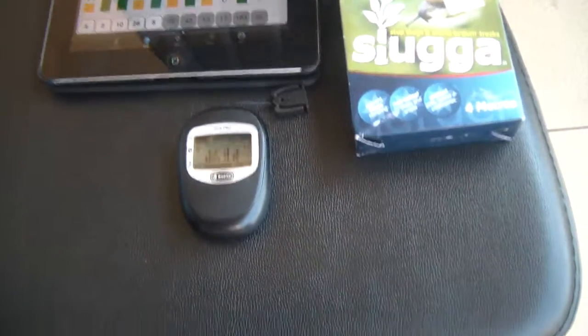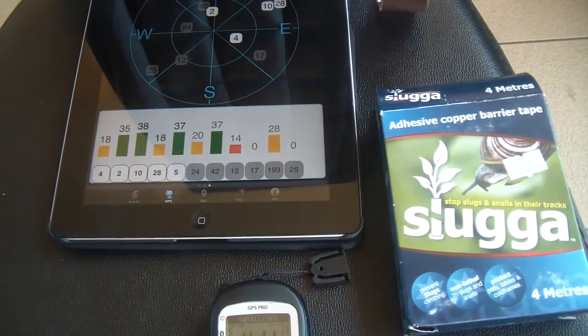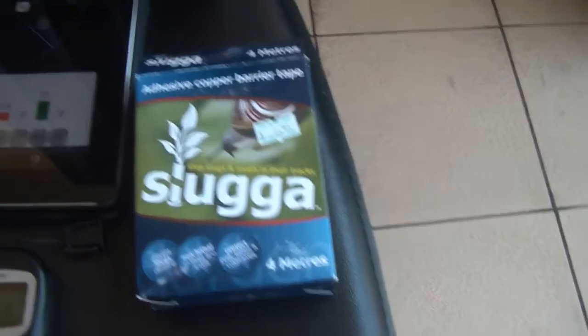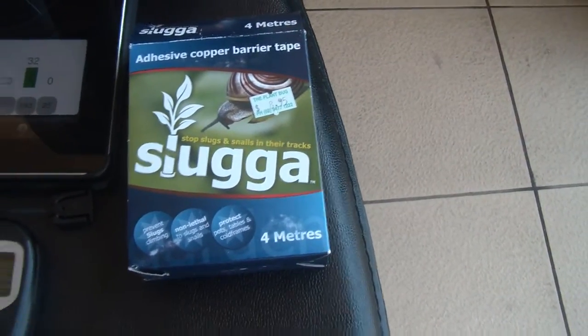Hey guys, it's Rob. I'm just doing another quick video with my Bad Elf GPS linked to the iPad via Bluetooth. Today I found some copper barrier tape at one of the local garden stores — it looks like that and it came 4 meters for about $9, so that's not too bad at all.